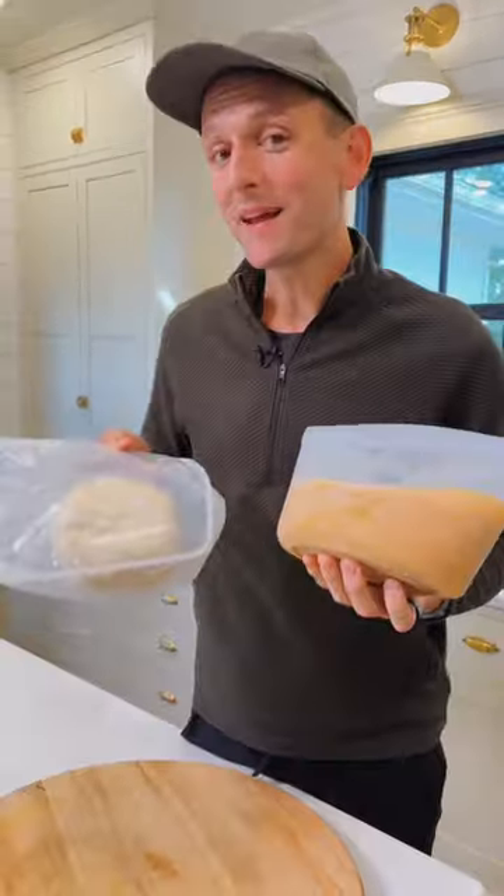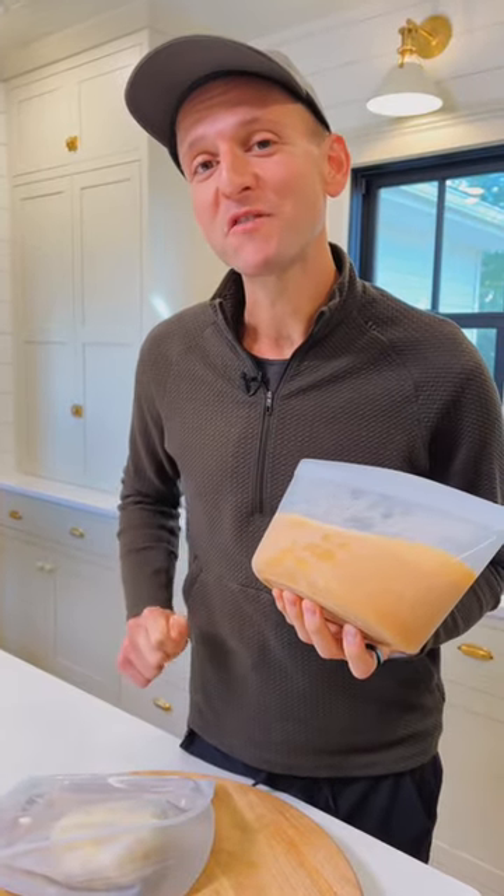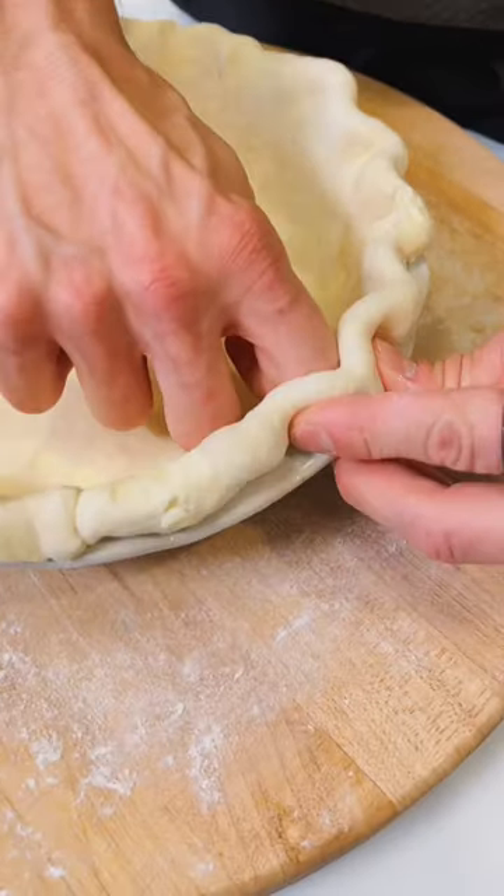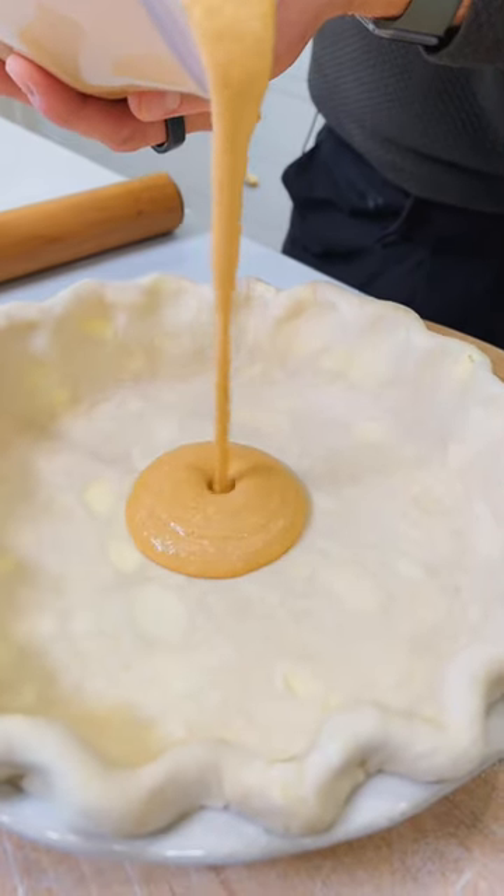When you're getting closer to wanting to bake this, just take it out of the freezer. We're gonna put it in the fridge overnight so it thaws. When your pie dough has thawed in the fridge, you can roll it out, fit it in your pie dish, and crimp the edges. Now pour the thawed filling right into the shell.